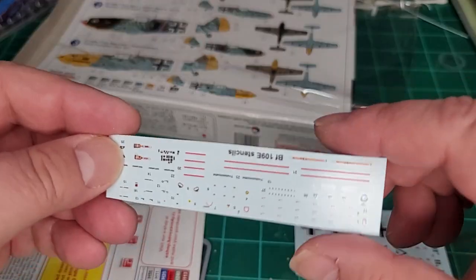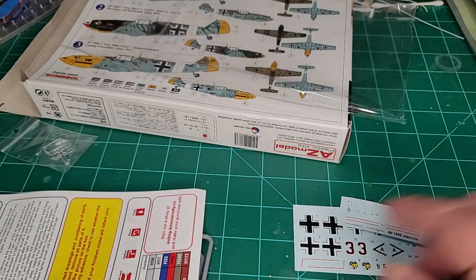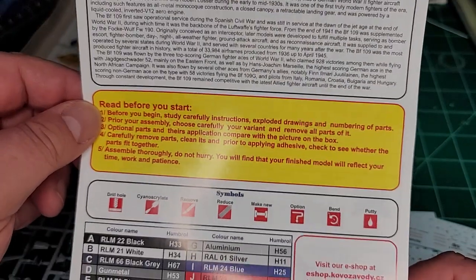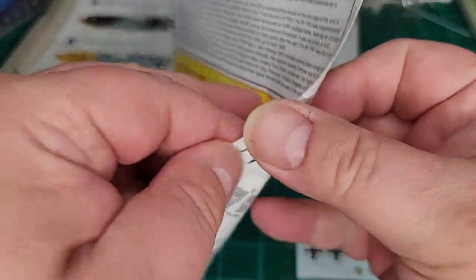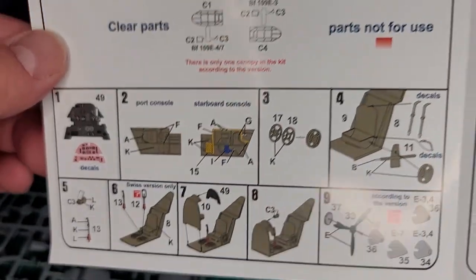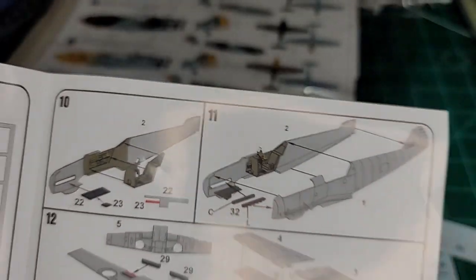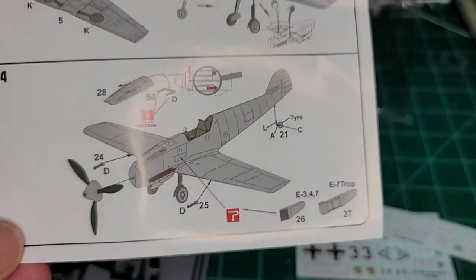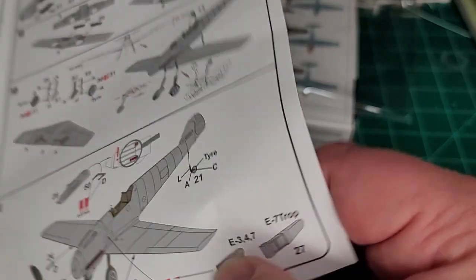Here are your markings and all the stencils for your Emil. Let's take a peek at the instructions — a little bit of history, caution before you start, color callouts, and all the little symbols for what needs to be done. There's your parts breakdown and what you should and should not use. I like the colors they specified for the inside of the cockpit — these are fairly nice instructions.